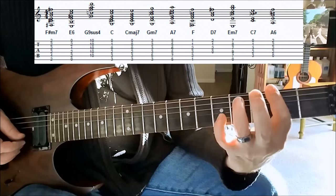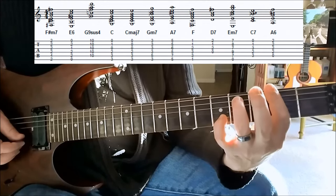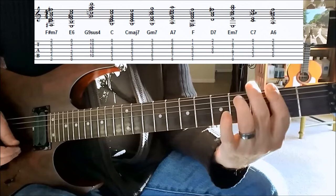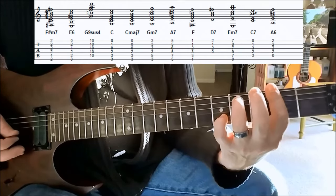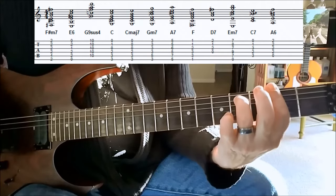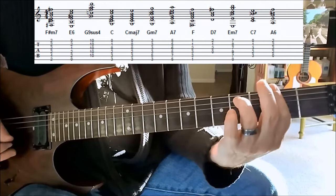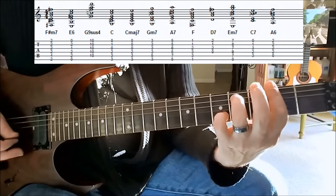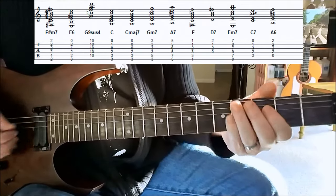And on the B string, using the pinky, we're grabbing the fifth fret. And then in between that, we're playing two notes from the chord. So you play that three times in a row.